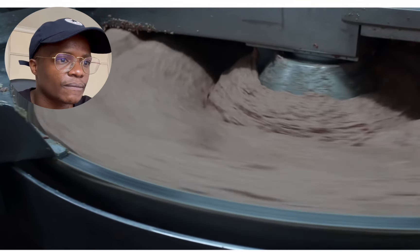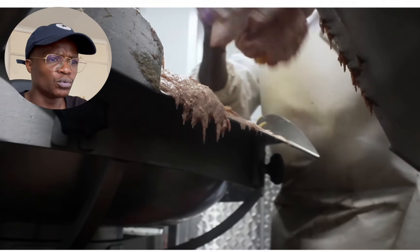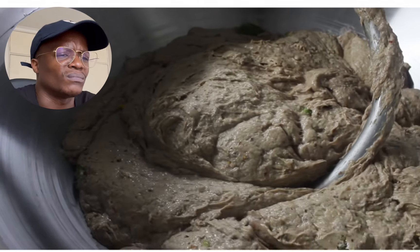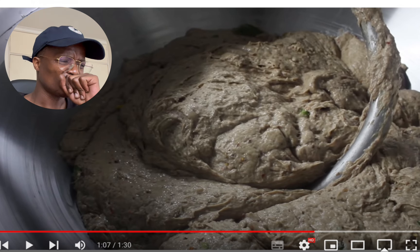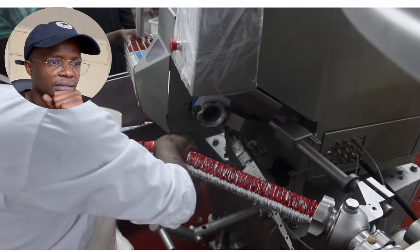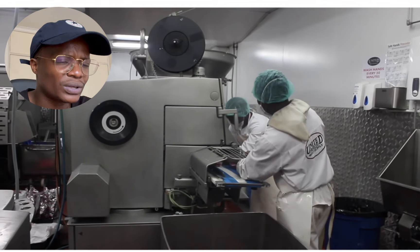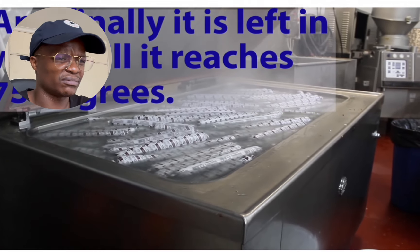Now it's time for the packing. The mixture is put into packaging, and finally it's left in the water until it reaches 75 degrees.